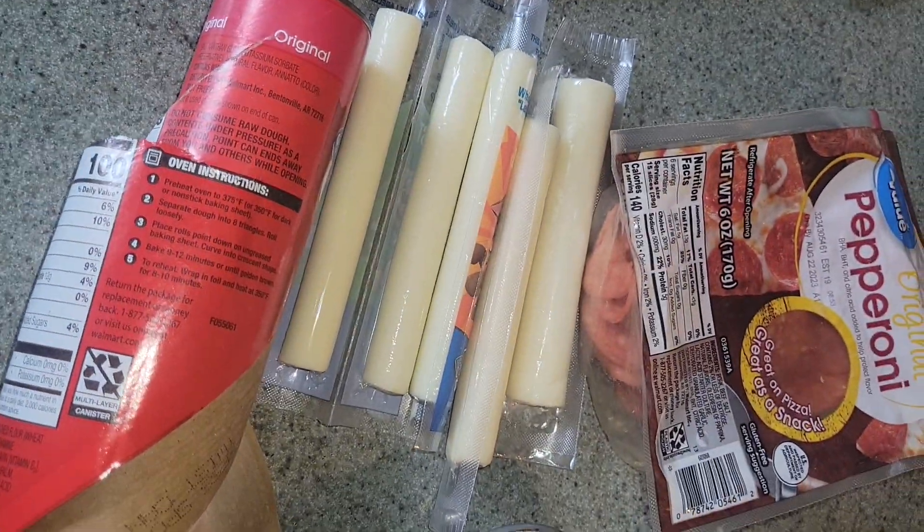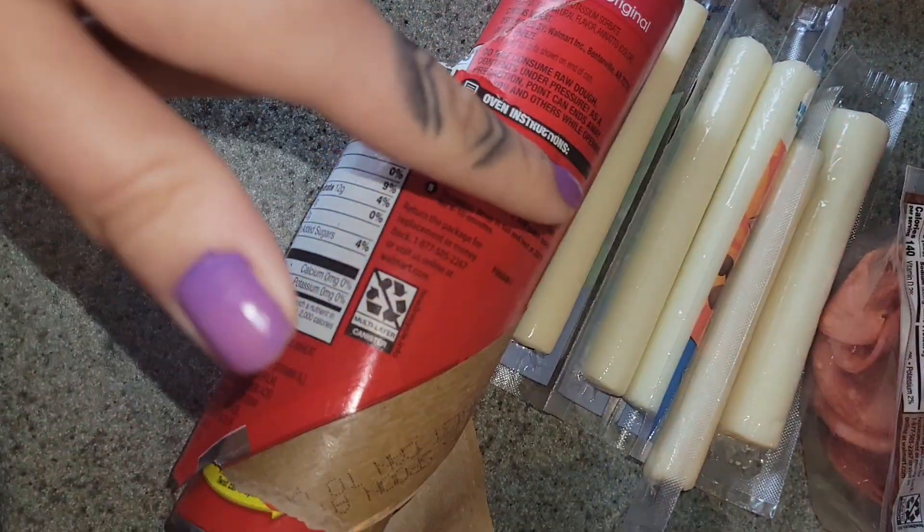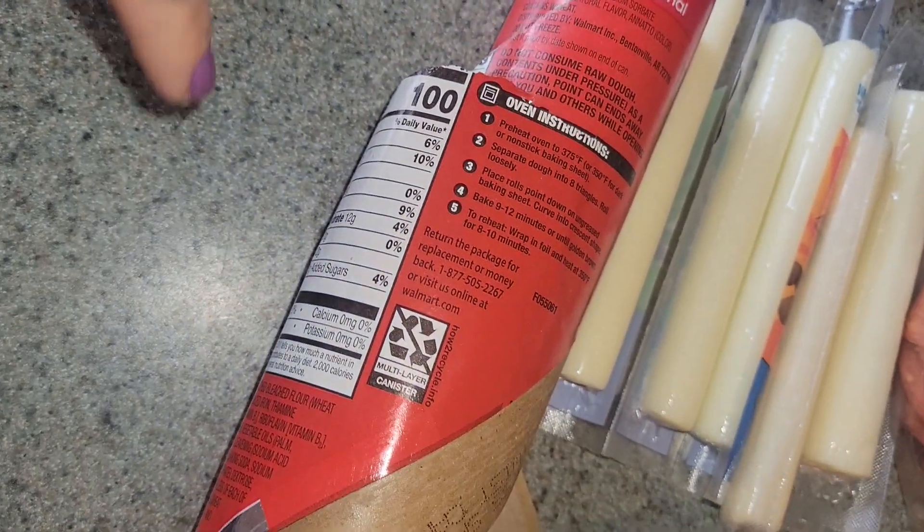Let's make a quick and easy snack — we're gonna make pepperoni and cheese mini muffins. Make sure you have some kind of biscuit dough.